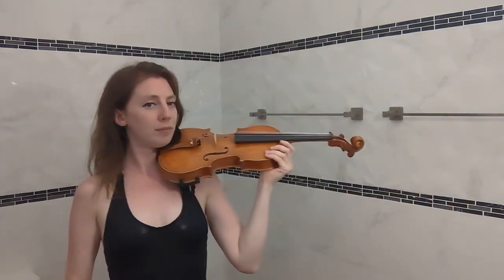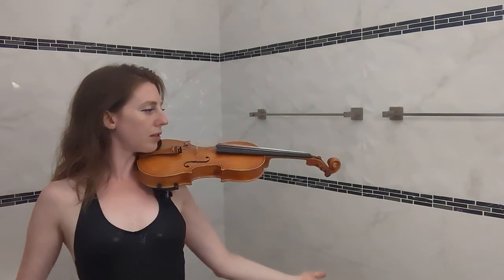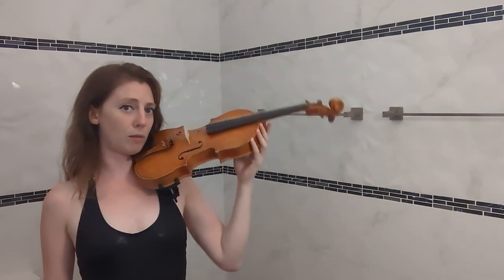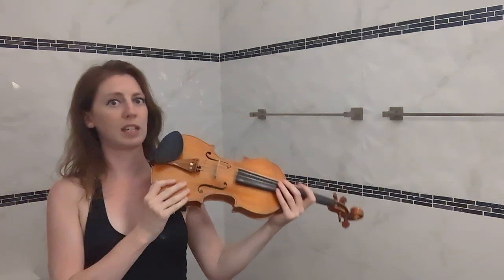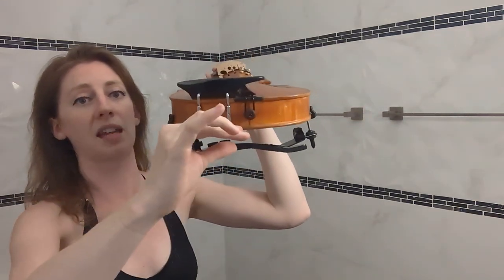You want the violin, with your shoulders relaxed and shoulder blades back and down, to sit on the shoulder with no hands and be parallel to the floor — not sticking up or drooping down. If it's drooping downwards, your shoulder rest height setting is too low and you need to expand it. If it's pointing upwards, you need a lower setting. If you reach the limit of adjustment on your particular brand, you'll have to get a different shoulder rest.